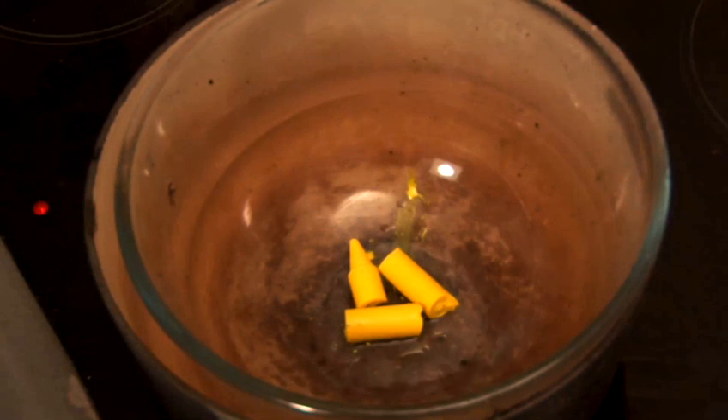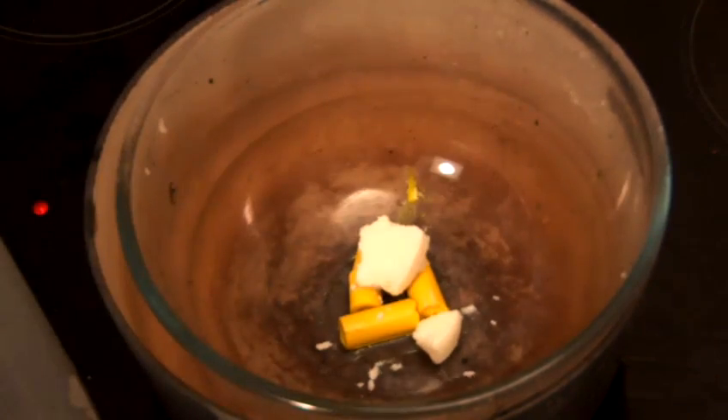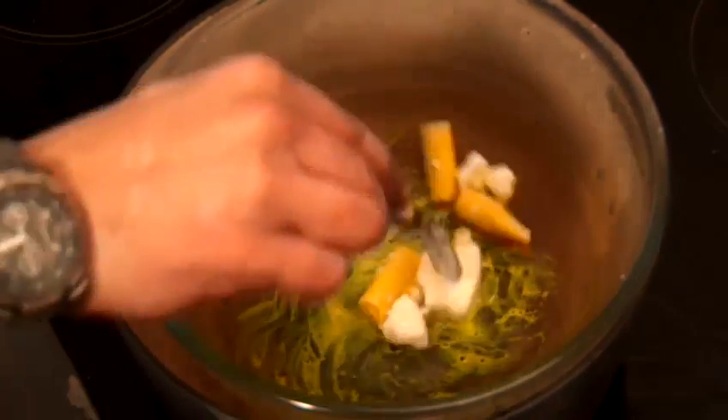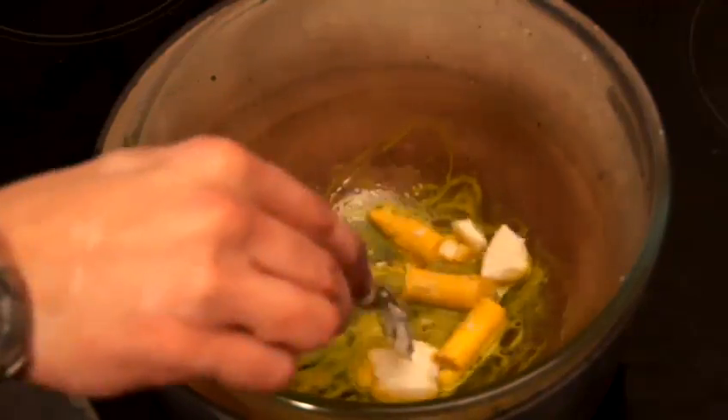Then we're going to put in a good tablespoon of a neutral shoe polish. A little bit more in there and give it a good stir. As you can see straight away we're getting that nice yellow.